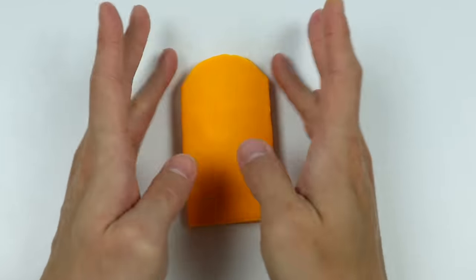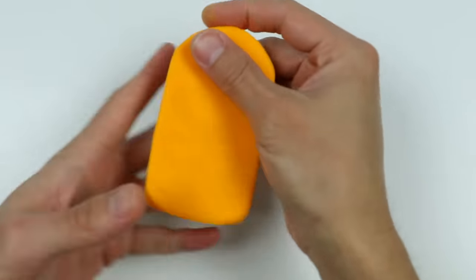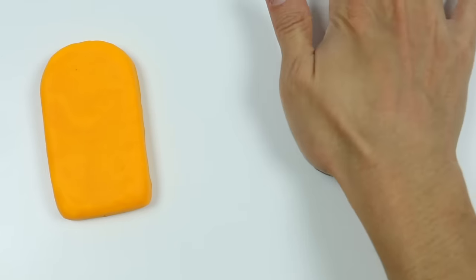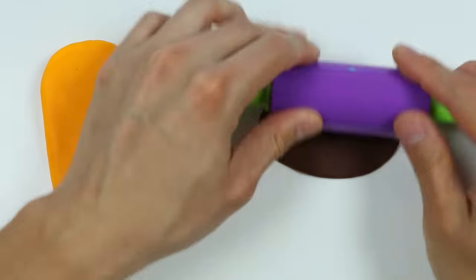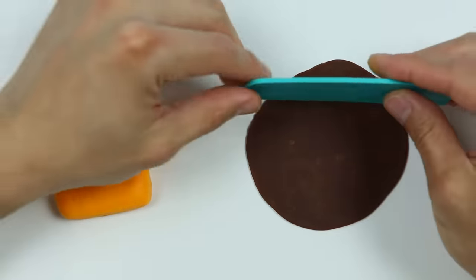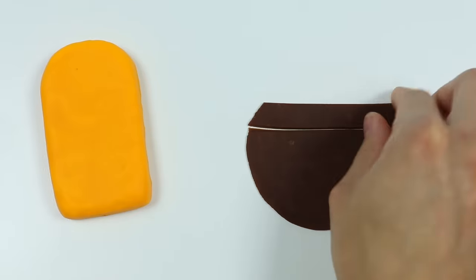Let me just clean this up a bit. We'll set that aside and now let's use some brown Play-Doh and roll it out. We'll be making a jack-o'-lantern lollipop, so let's use this slicer tool to cut out some eyes, a nose, and a smile.